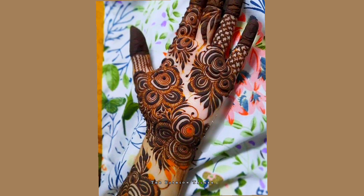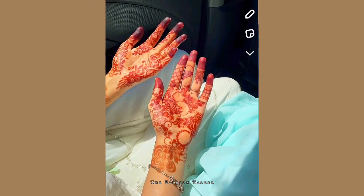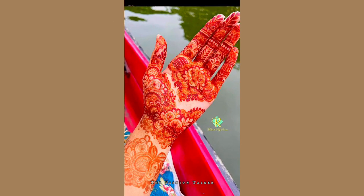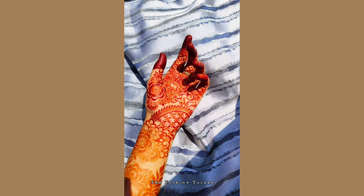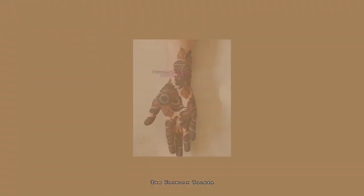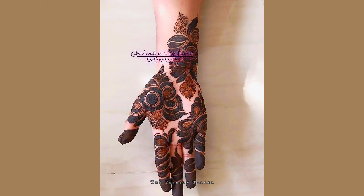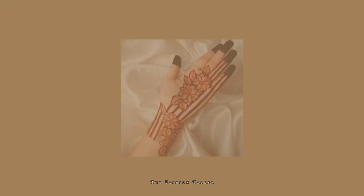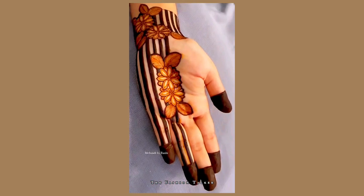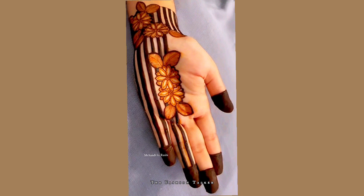Most girls also love to apply mehndi at home. In this video you can find different kinds of mehndi designs, from simple to medium to very light designs. These kinds of mehndi designs look very stylish if you are at home and you love to wear fly mehndi — you can apply these at home and it looks very gorgeous and simple.